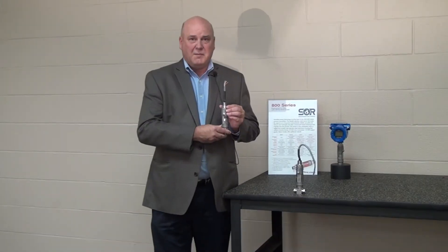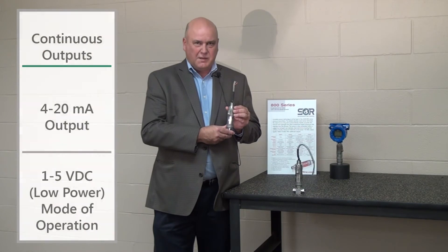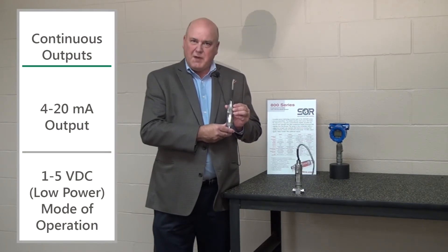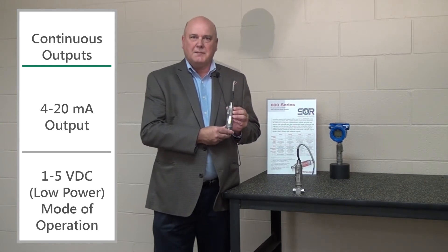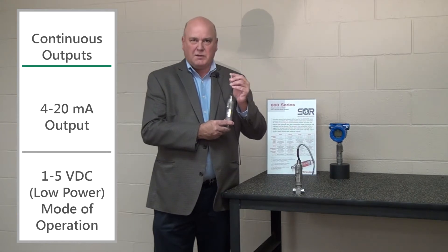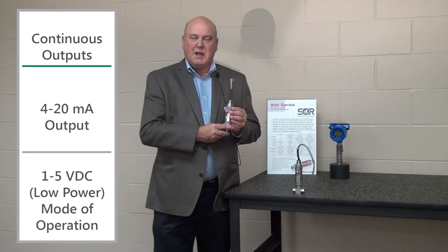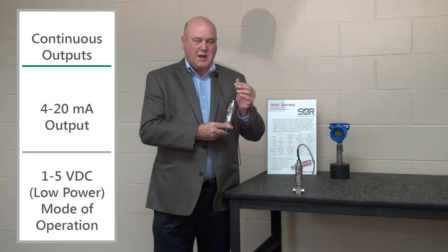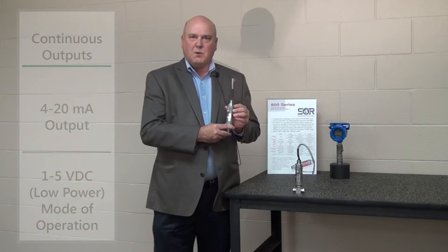The second of many benefits is the fact that our transmitter is selectable as either a 1 to 5 volt or 4 to 20 milliamp output. The advantage of this for both our customers and our reps is it allows you to minimize your inventory. There are a lot of wires on our transmitter, and that's because you get to select how you're going to use it — you can either wire it for 1 to 5 or for 4 to 20.